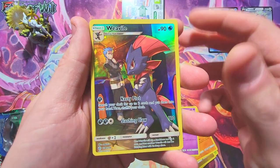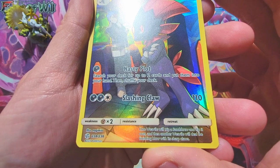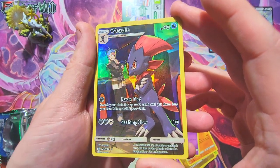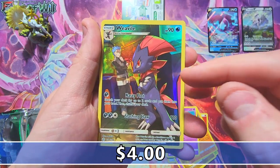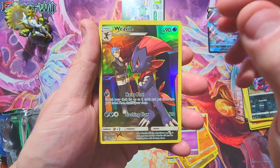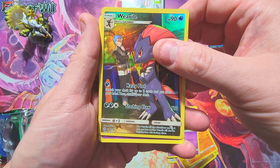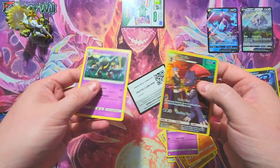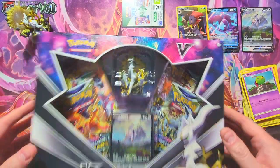A Natu, and — Trainer Gallery! Yes! This is still called Trainer Gallery in this set? It's a Weavile, a sharp-looking one too, that is really really dope. This is the subset I'm trying to collect in Brilliant Stars, so even though this is the older set it's really nice. A gold rock non-holo too. But that Weavile is really sweet — hopefully it has some good value.